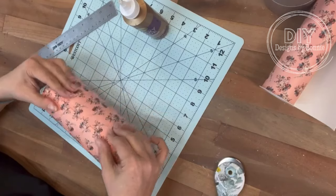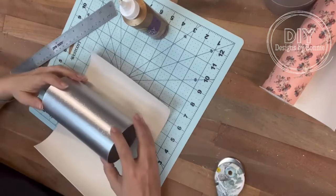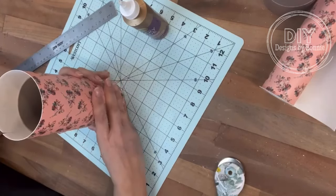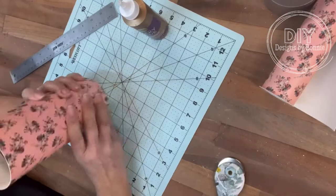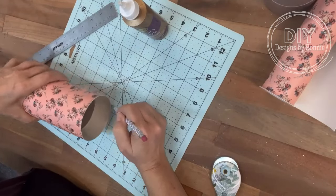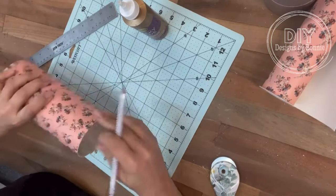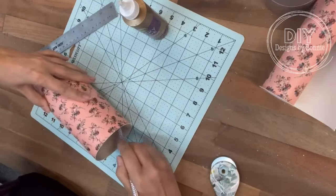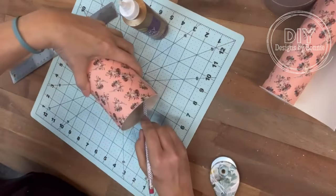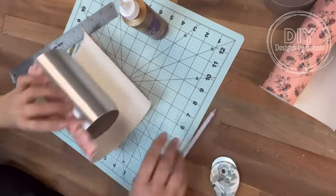What I decided to do was cut it just a little bit longer than the cylinder, because the bottom part of the cylinder kind of folds over and in, and I thought we could tuck the extra down there. And then the part that we cut off, we will put on the inside, so that when we put flowers or a plant or whatever in here, you don't see the cardboard on the inside.